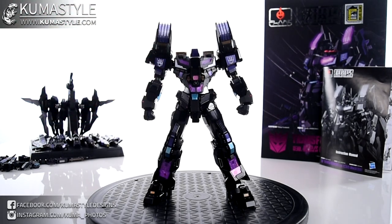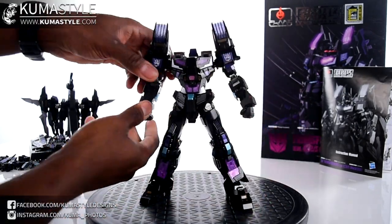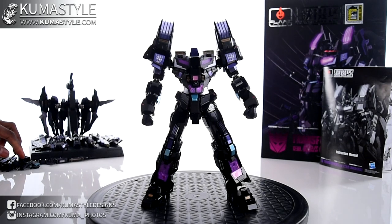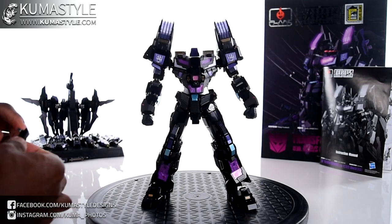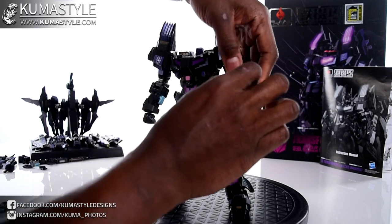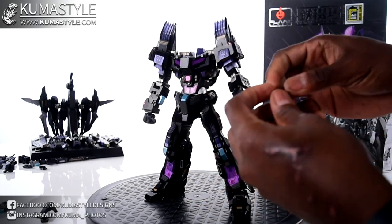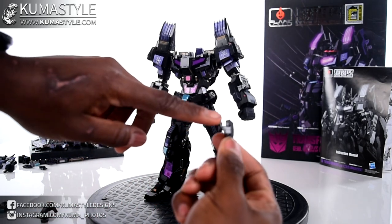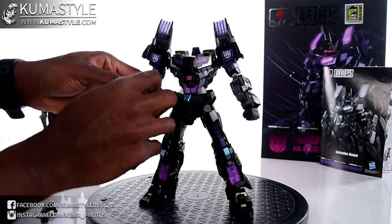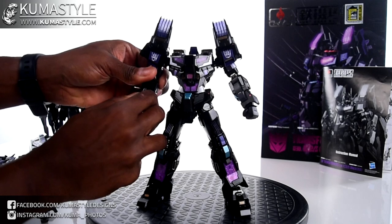Getting this guy gussied up: the first thing is taking off the head. From there I'll do the arms first — these parts expand. I'll be honest, I'm a little confused about what's top and what's bottom with these forearm pieces, but I'm pretty sure the way to judge it is that there are pieces with pegs and you want those pegs facing outward.